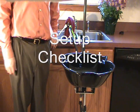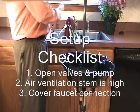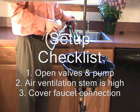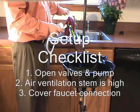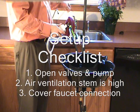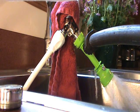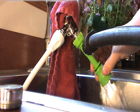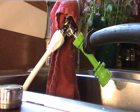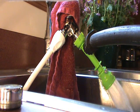Now that your sink is assembled and attached to your faucet, make sure that the air vent is higher than the faucet, then cover the connection with a towel. Different houses have different water pressures and sudden spikes could cause water to shoot out the seams of the connection. Turn the water on all the way. Water should be exiting from the green device. If it is not, it's likely that the green device is closed — simply pull down and twist until water exits.